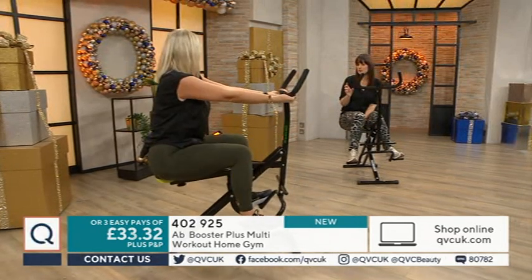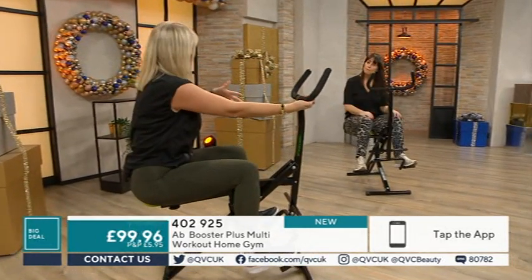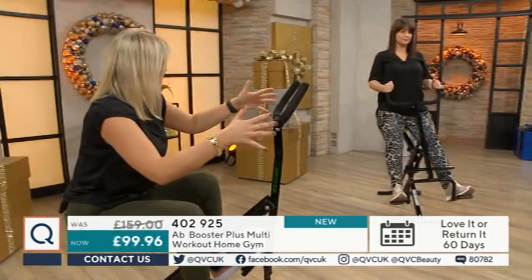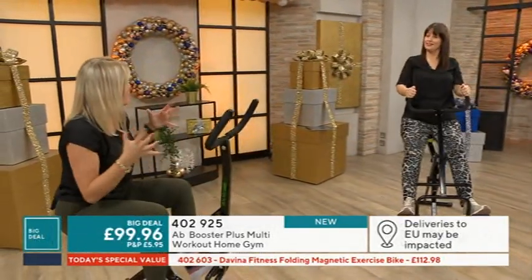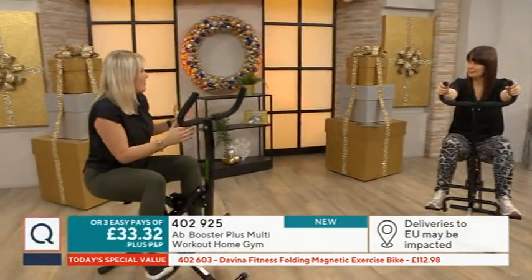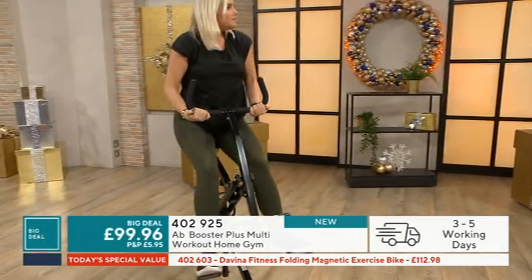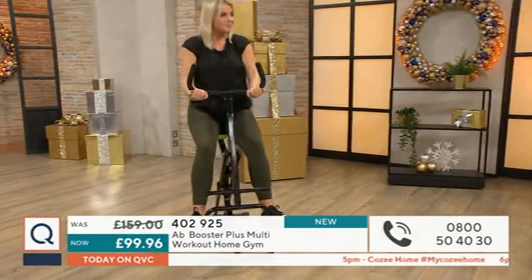How often should you use this and for how long? With any exercise when you're trying to create a new routine it should be a few times a week - so three times a week. Allocate yourself ten minutes. We don't take enough time out to look after ourselves and have that self-care. Maybe it's once the kids have gone to bed because it's so quiet. Think about it - ten minutes goes really fast when you're just scrolling away on Instagram or Facebook.